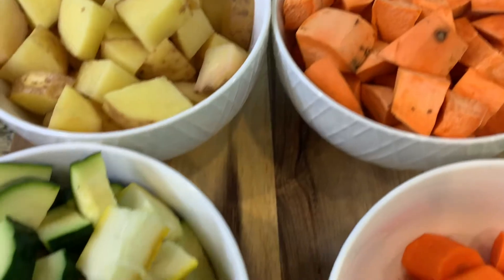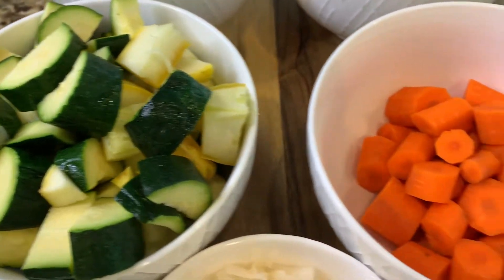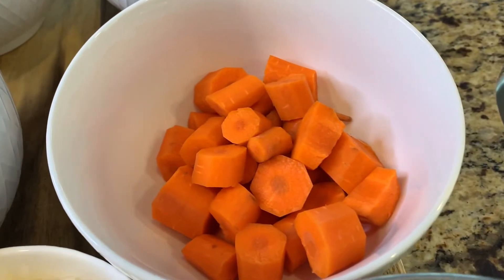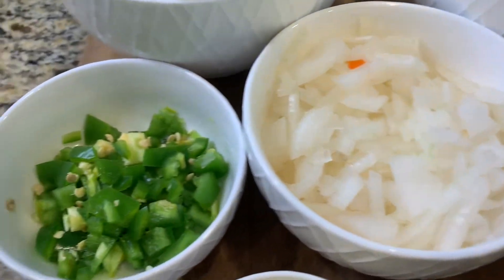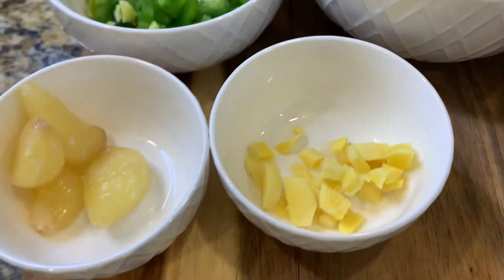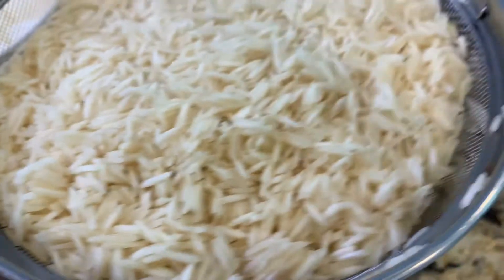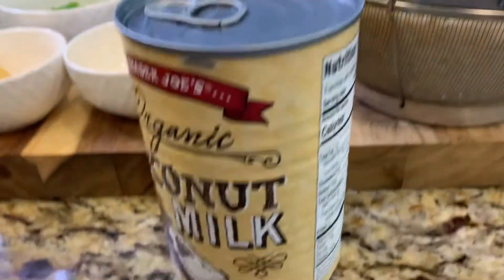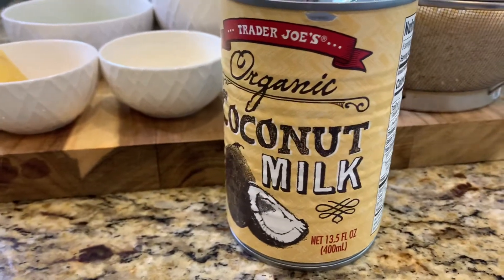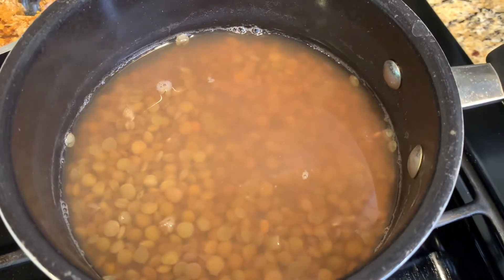For this recipe, I will be using potatoes, sweet potatoes, zucchini and squash, some carrots, onions, jalapeños, ginger and garlic, and some already washed basmati rice. I'll also be using some coconut milk. And on my stove, I have my lentils already cooked.